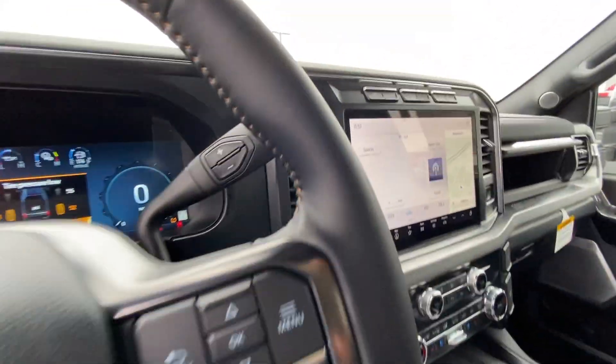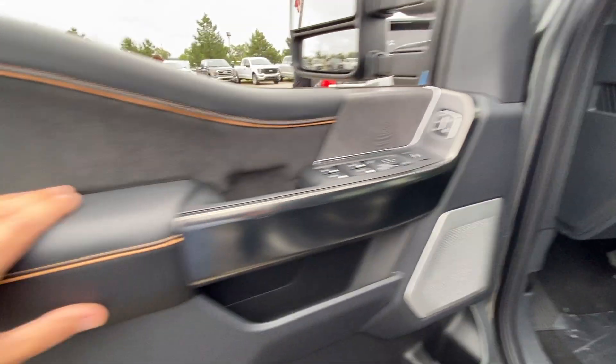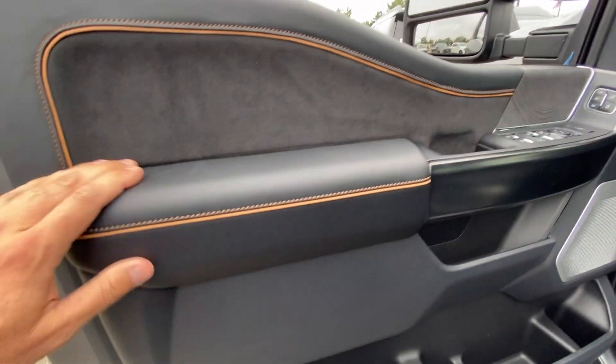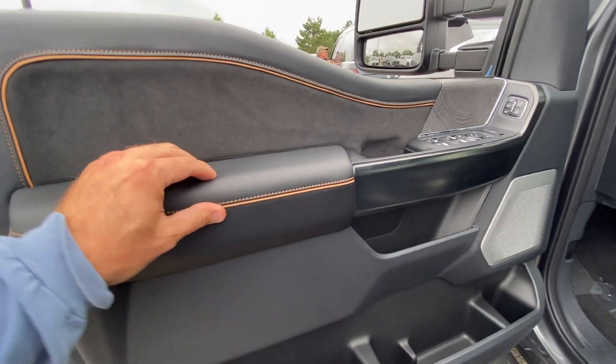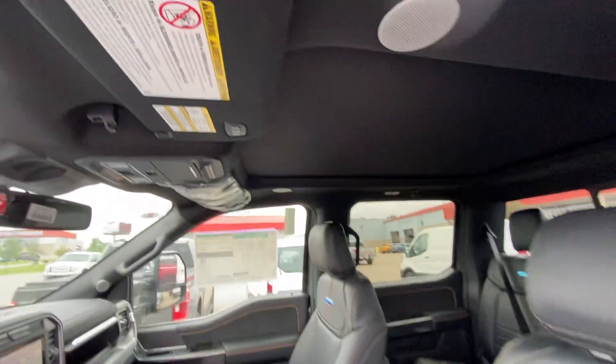Still got all the same interior — don't see anything different here, no different options. Same stitching, leather covering up the dash, same stitching leather — just feels like a little softer, a little nicer material than what I have in my truck, a little more cushion.